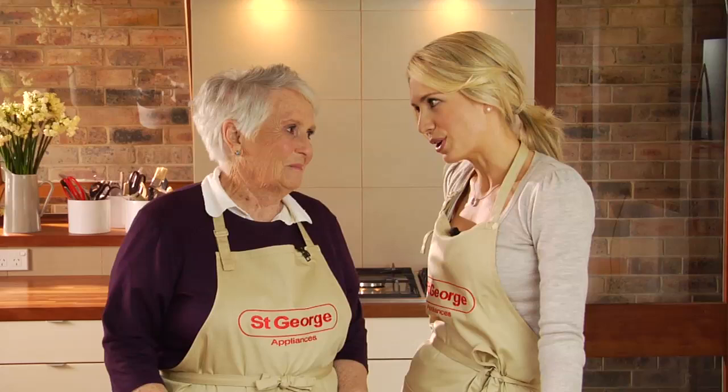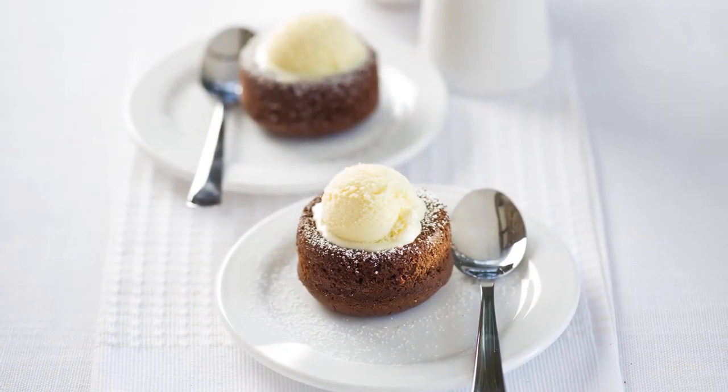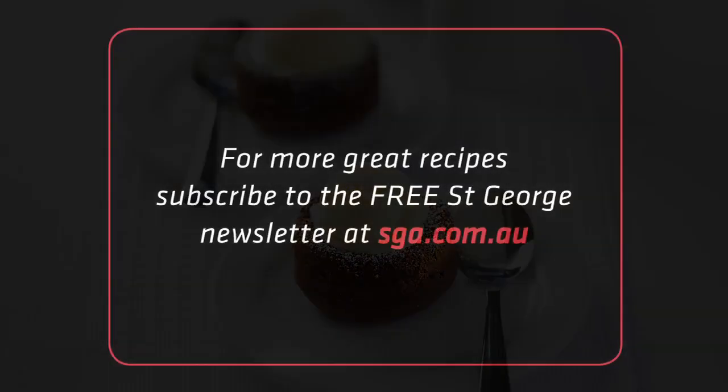We've made our favourite pudding — our chocolate pudding. I'm going to have mine with ice cream. Do you want cream or ice cream? I might try a little of both and I'll put a strawberry on as well. Bye!